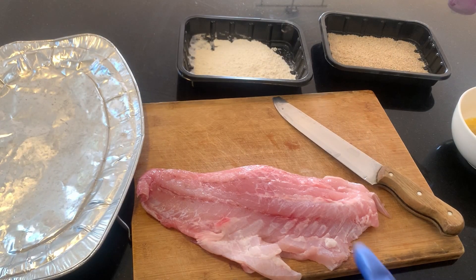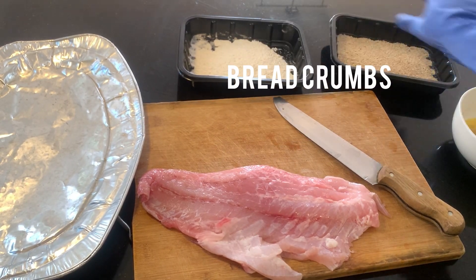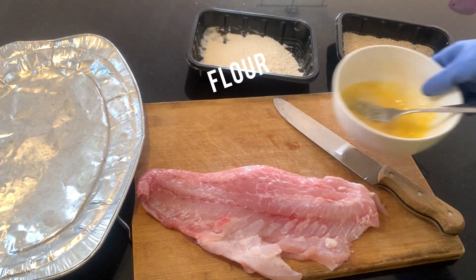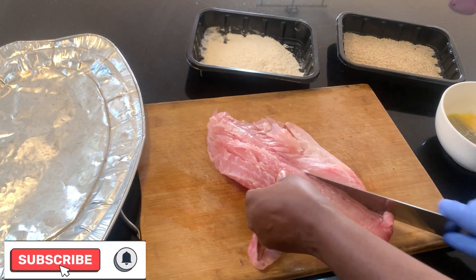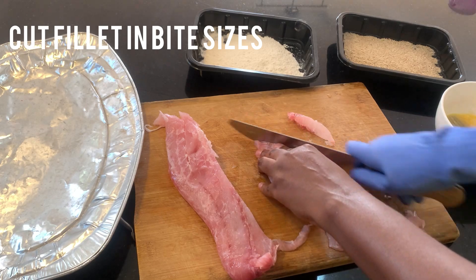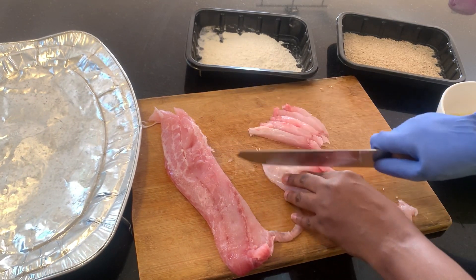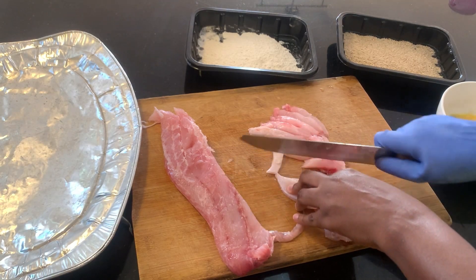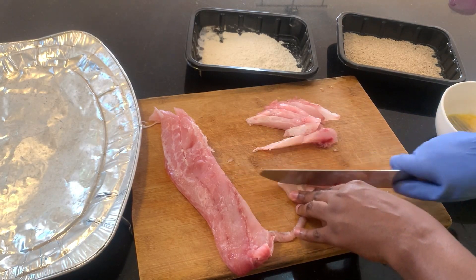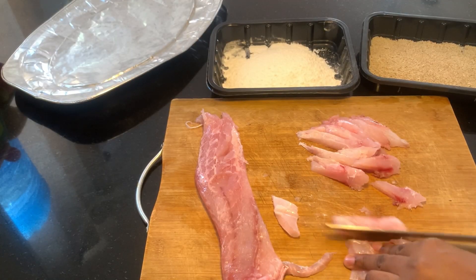So the ingredients we're going to be needing are fish fingers, breadcrumbs, flour, and two eggs. Feel free to use less than two eggs. First, I'm going to cut the fish fingers into bite sizes. You can make them longer or shorter depending on the size you want, but this size is really nice.